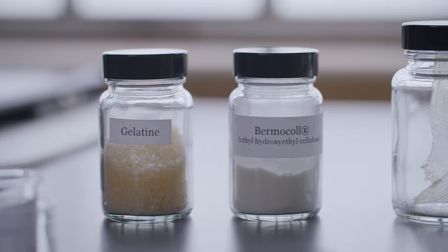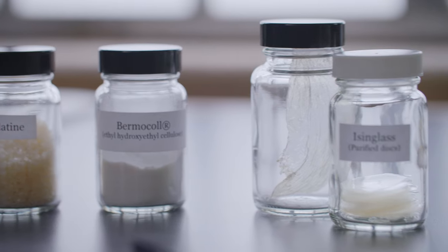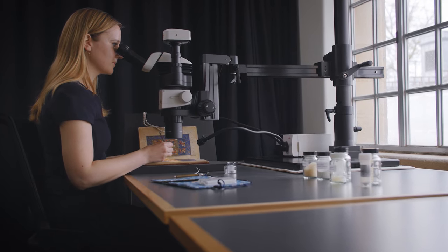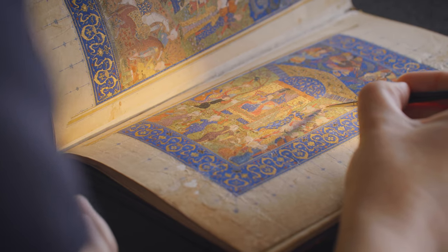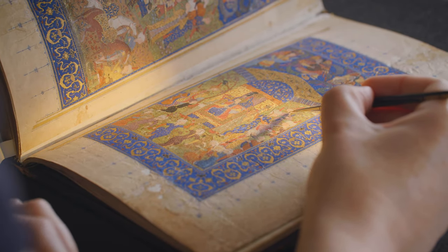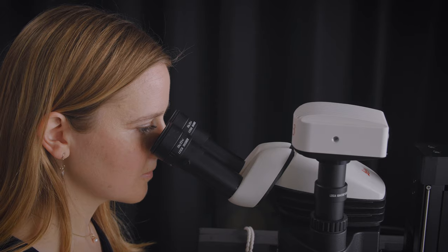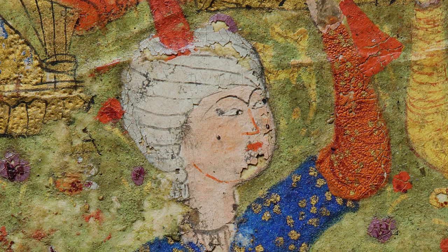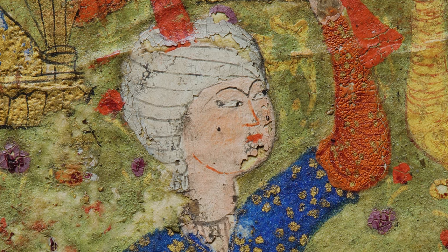Areas of paint which are no longer firmly adhered are stabilized. There is a range of adhesives which we can use for this treatment that have good aging characteristics and do not interfere with the look of the paint layer in terms of altering its color or sheen. The adhesive is applied under the flaking paint, and any surrounding areas presenting loss are never retouched.